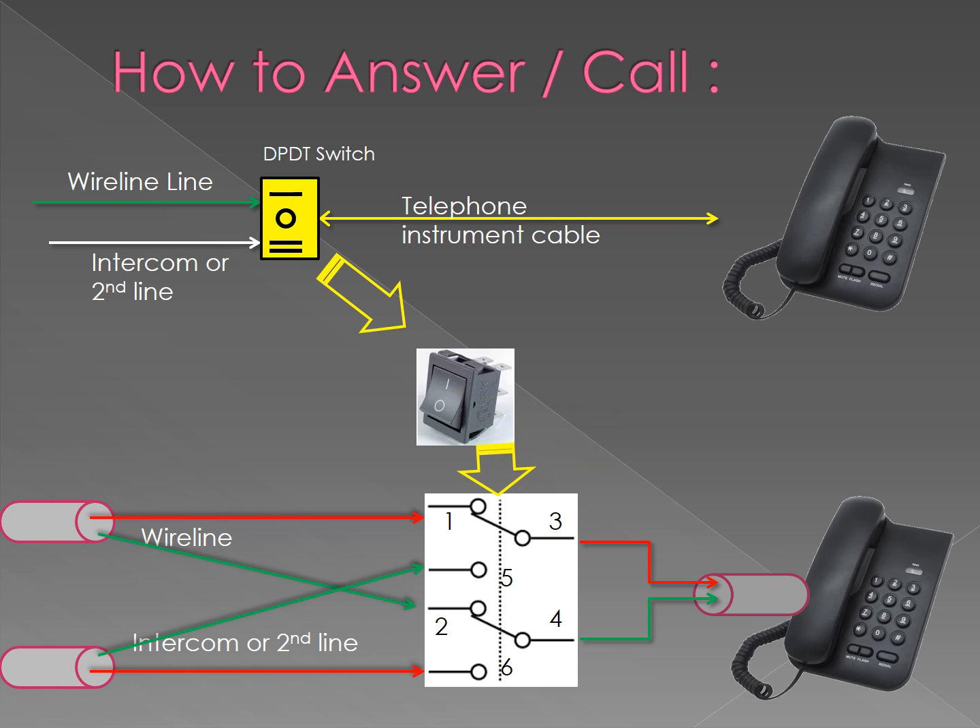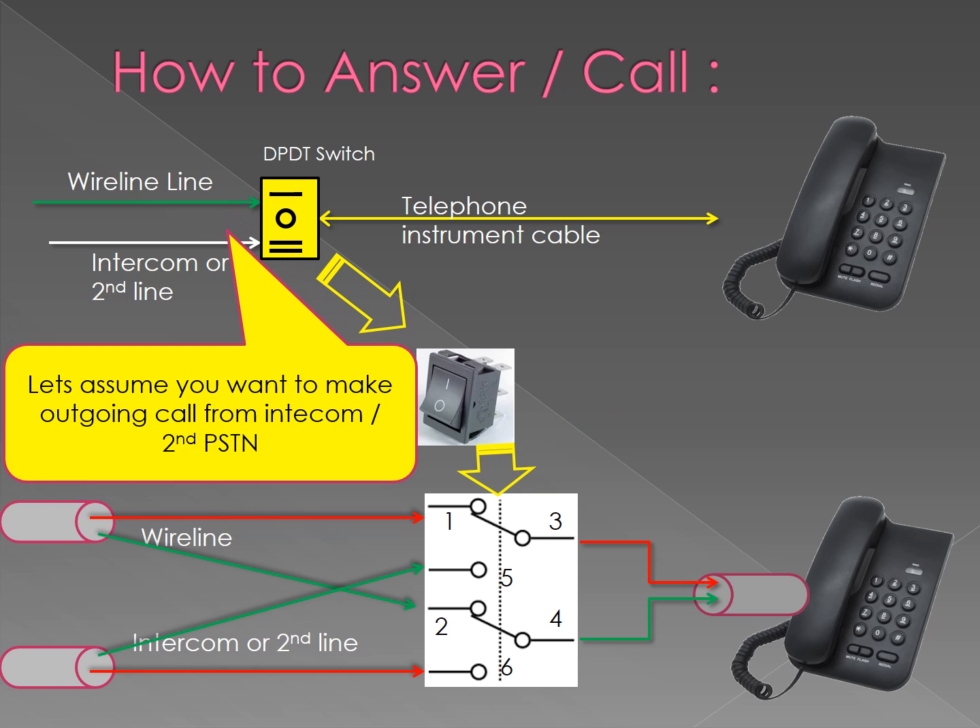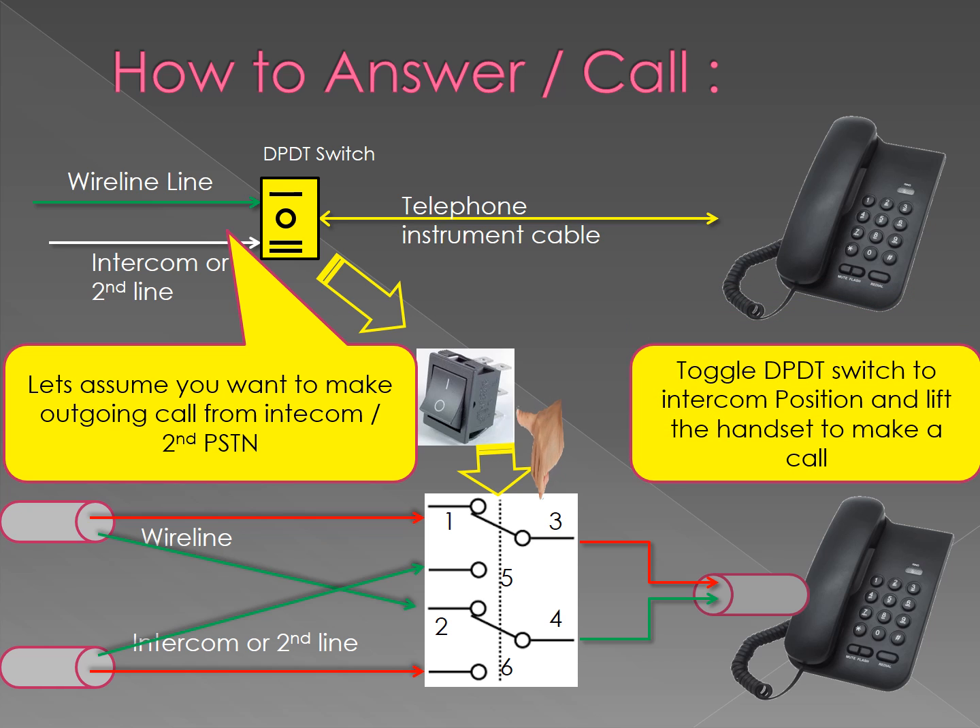If you would like to connect to intercom and make a call through it, just toggle the DPDT switch to the intercom position and you will get the dial tone of the intercom, and then you can make a call.